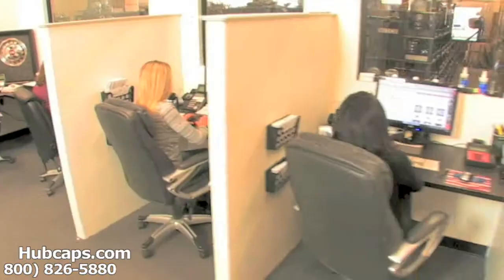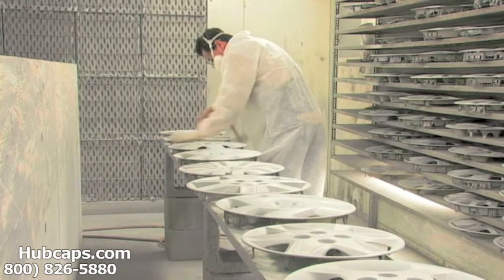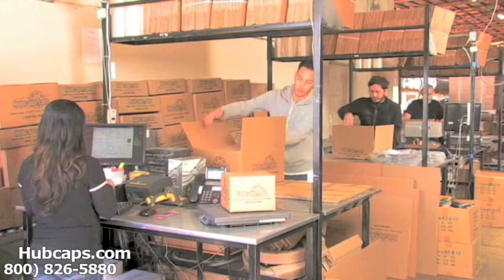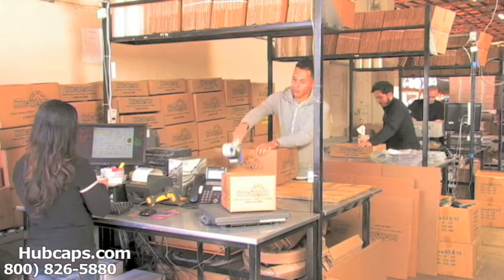We have an online sales department waiting to assist you by answering your questions and helping you to securely place your order online. Our warehouse has a top of the line restoration department ensuring your hubcap comes out looking like brand new every time. Depending on where you live and what you have ordered, and whether the item is ready to be shipped or not, it will usually take 4-5 business days after the order is placed, possibly even sooner.